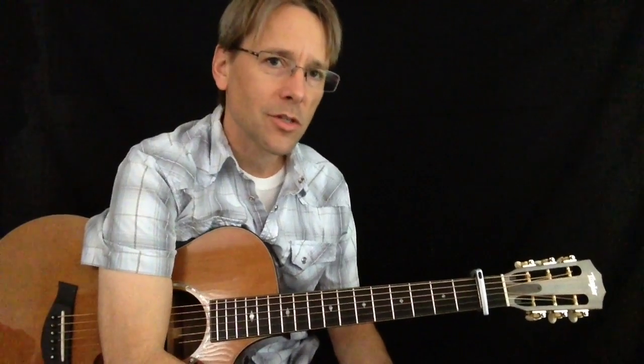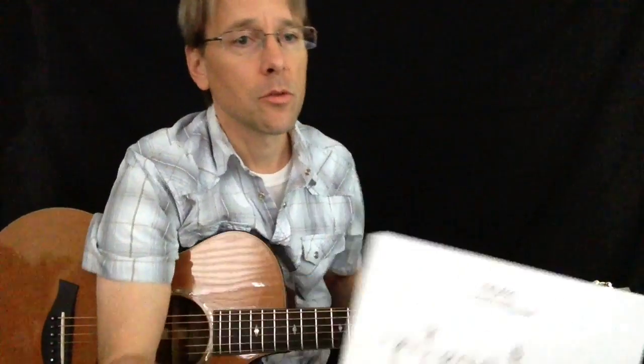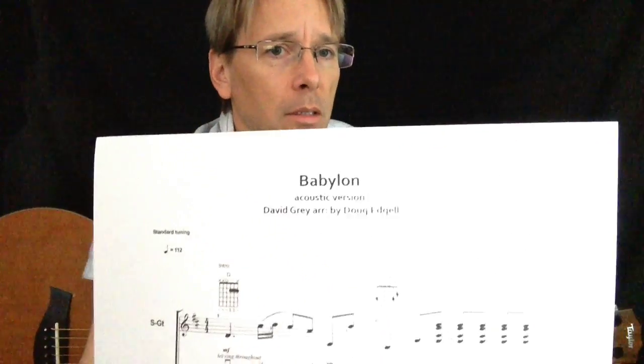How you doing? This is Doug with FingersOnTheFrets.com. Today we're going to work on one of my favorite tunes to play — it's Babylon by David Gray.